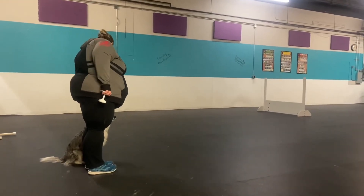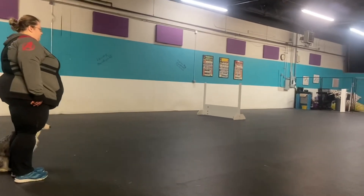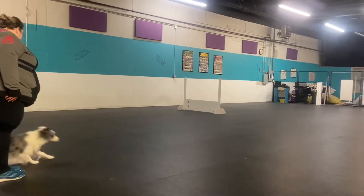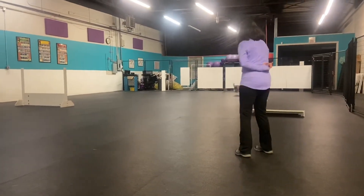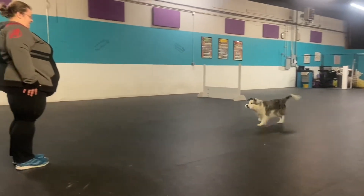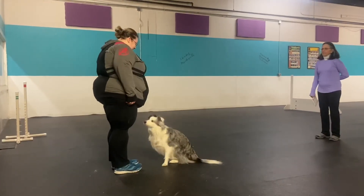Are you ready? Ready. Throw your bell. Stay. Send your dog. Get it. Take it. Finish.